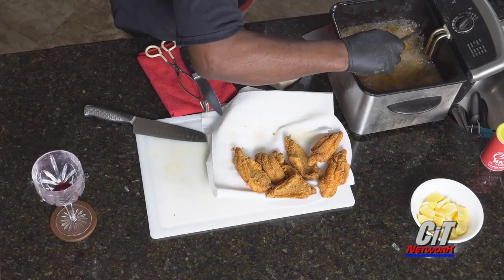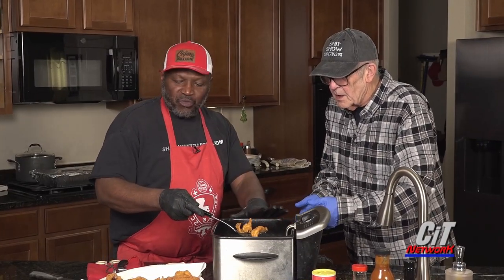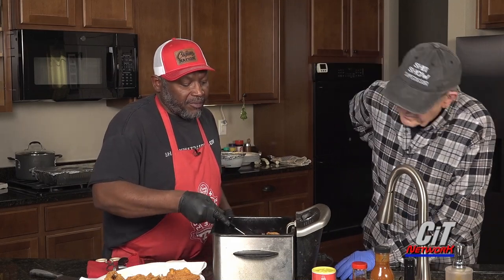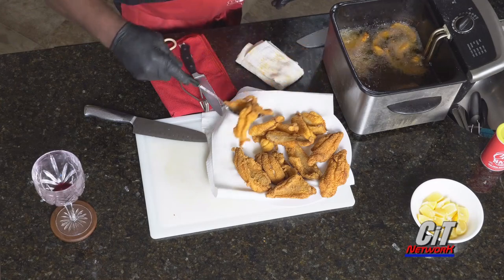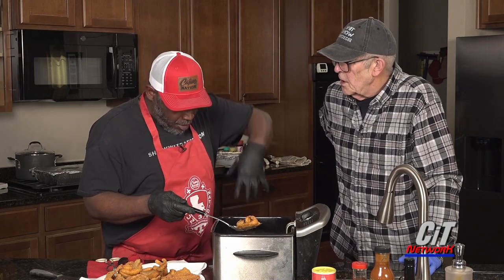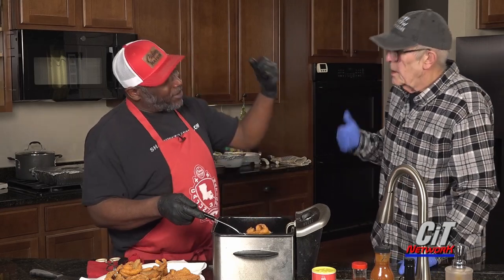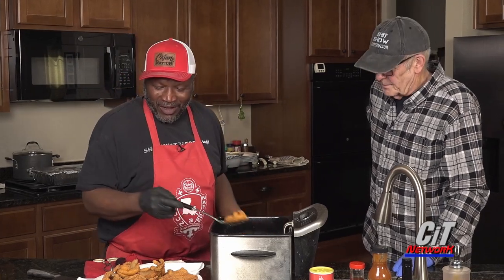Oh, these are looking so close to done! We can turn this off and we're going to be done with the fryer. Just think, you being in Huntsville — down in that area they call it noodling, when they go underwater and grab the big catfish by hand and come back out with it. They do a lot of that down in that area. Look at these little devils.